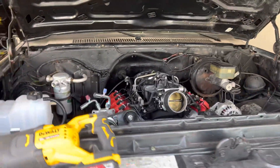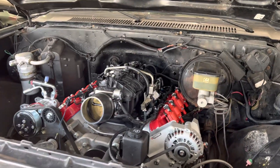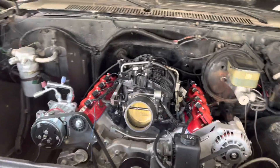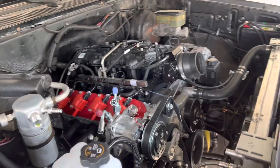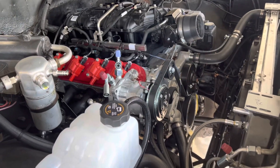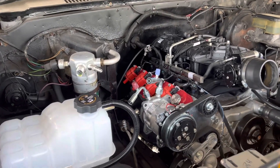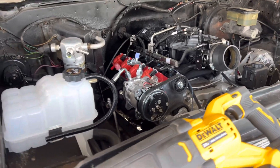Our customer has already swapped in a 6-liter — it's a Gen 3 6-liter Vortec, either an LQ4 or an LQ9. The only difference between the two is really what pistons are in it. This motor also has a little stage two truck cam in it, and it's four-wheel drive. Between the motor and the transfer case, a 4L80 was also put in.